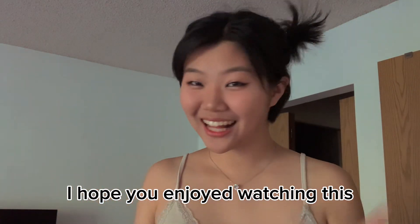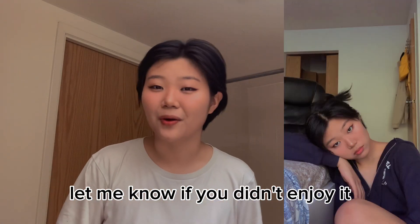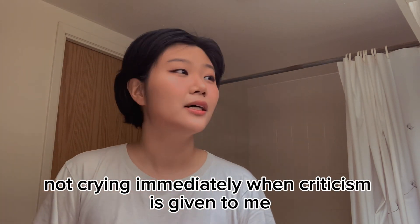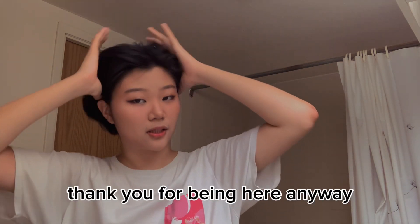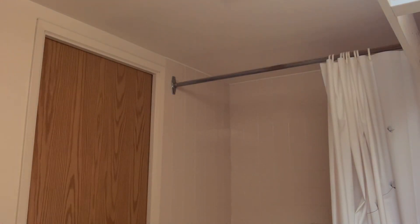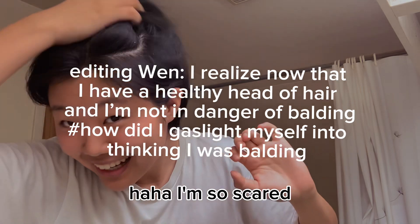I guess this is the look — I feel so pretty. This is the finished look. I hope you enjoyed watching this video — let me know if you didn't. I love criticism. I need to get better at not crying immediately when criticism is given to me — that's something I'm working on in therapy. Hope you like this video, and if you didn't, thank you for being here anyway. I'll see you in the next video. I need to fix my makeup — I think I'm actually balding, I'm so scared, I don't want to lose my hair. I don't even have that much of it anymore.